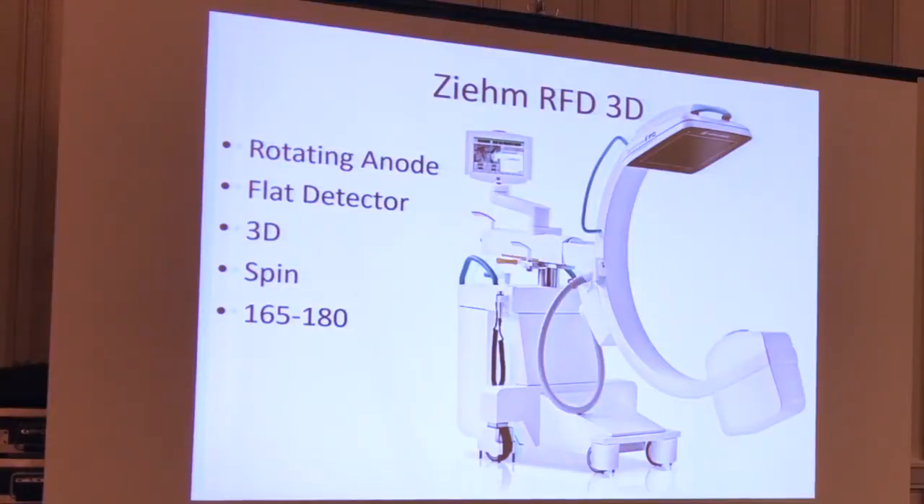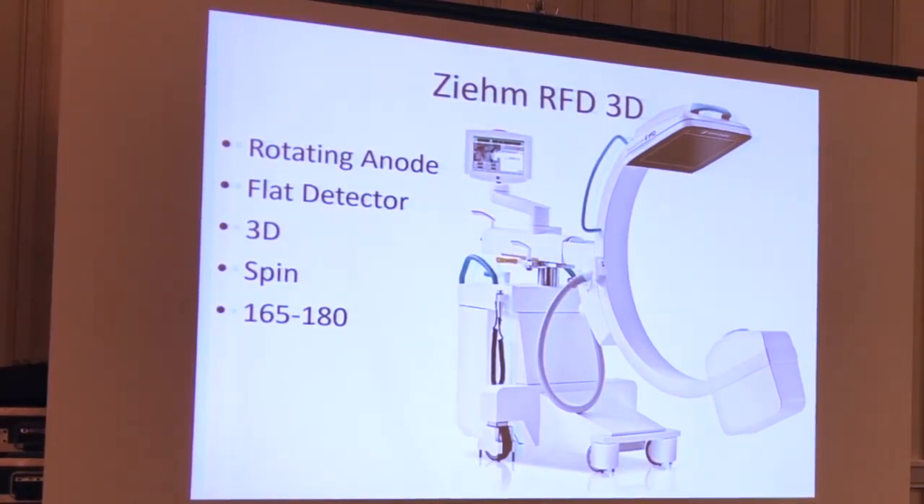This device is the Ziehm Rotating Nano Flat Detector, the RFD-3D. It's a little bit unique — it's a routine C-arm, just a normal C-arm. But it goes through about a 165-degree arc, and then it's got a little bit of extra movement that gives it 180 degrees of rotation. Some of the images that come off of it are pretty impressive. I've worked with it since August of last year.